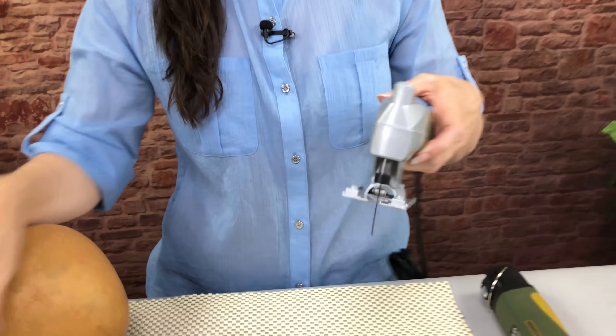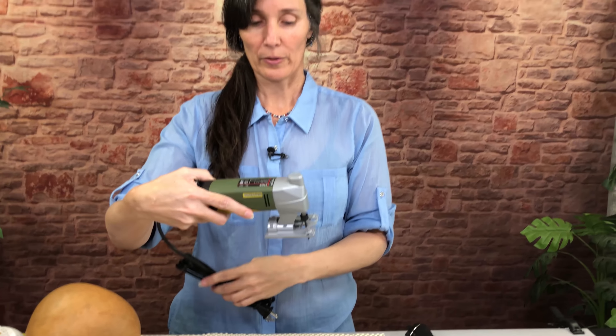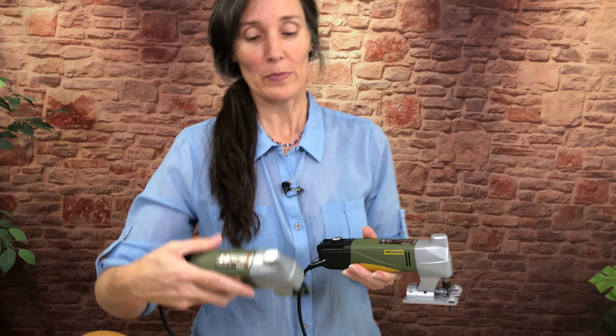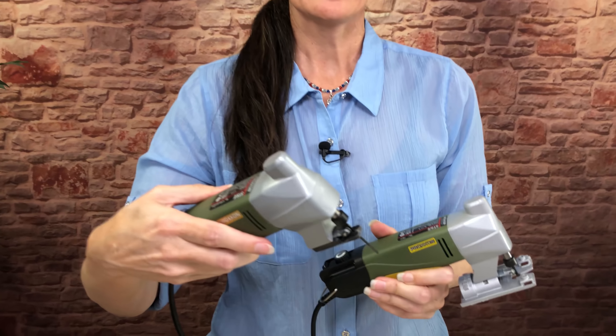I'm going to show you the difference with the Proxxon Super Jigsaw. This is the Proxxon Super Jigsaw, and this is the one that you can buy online. You can actually buy it cheaper than you can with us, and here's why you might want to consider buying from us.